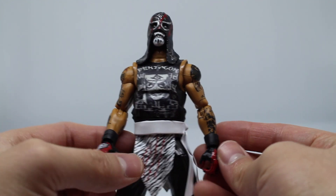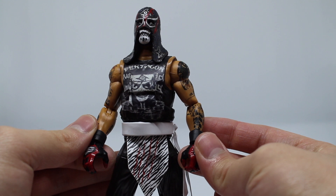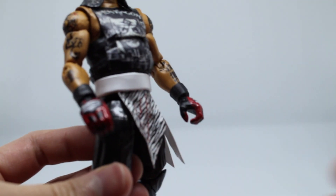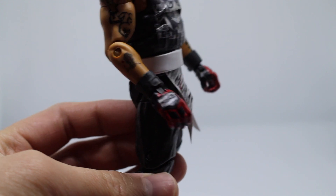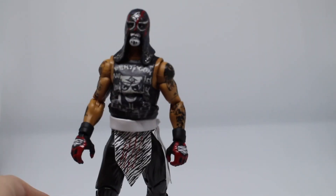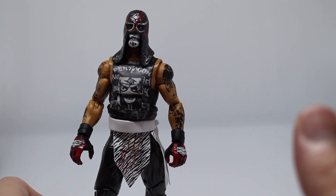Moving on to the hands, I've got a couple different hand sets that are interchangeable. This hand set is from an MVP figure. I started doing crazy glove designs on the figures because I really started doing them for my clients, and a lot of my clients ended up getting some really badass glove designs. My own personal figure was lacking in that department, so I've created a couple other ones.